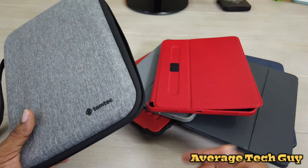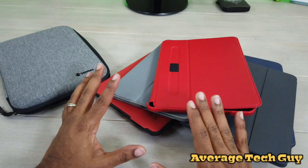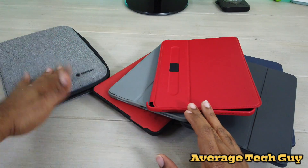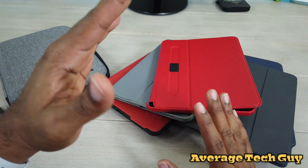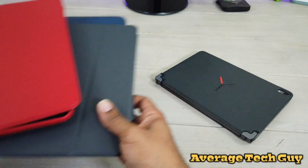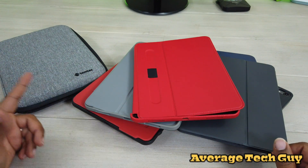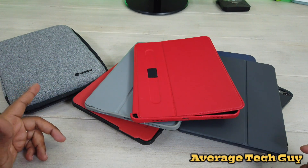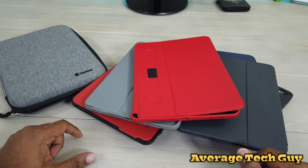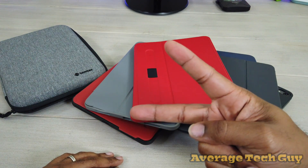Hopefully this clears some stuff up. Sorry I didn't do this better in the first video, but here I am redeeming myself. If you've got slim cases, they'll go in. If you've got the Bridge Pro, it will go in — I'll drop that link below so you can check that out. Hope this is able to help someone out. Until next time, be sure to give me that thumbs up, please subscribe — Average Tech Guy, peace.